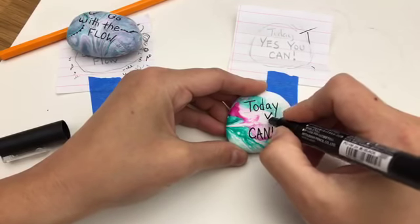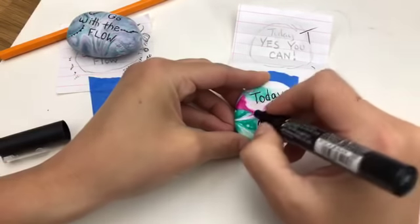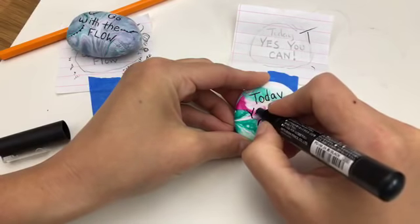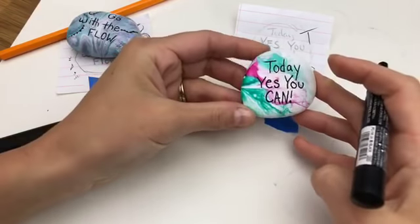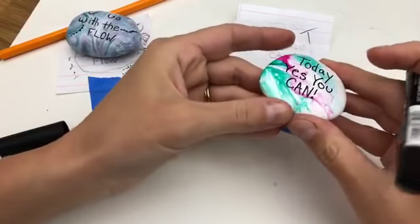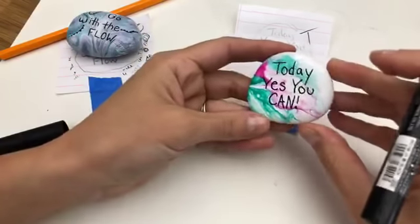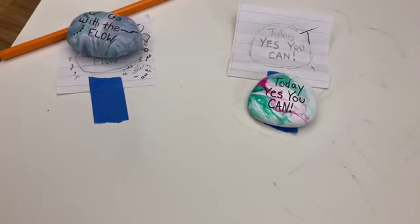I'm going to move my Y just a little bit to the side because it's a tall letter. And see, now your words are right on your rock. They're not going over the edges, not losing them off the bottom. And sometimes if you cover too much of your pretty design, you get frustrated with that too. So you have to let your ink dry really well.